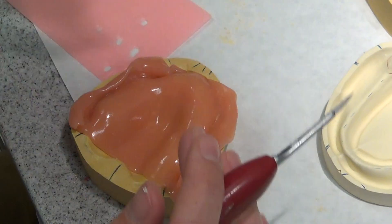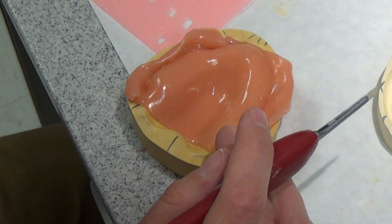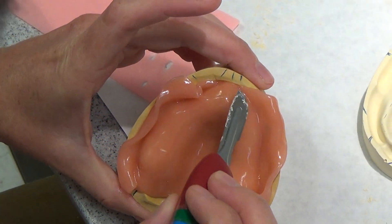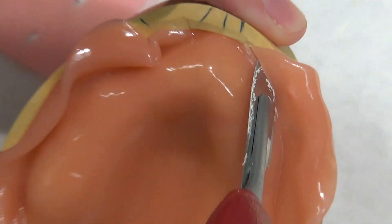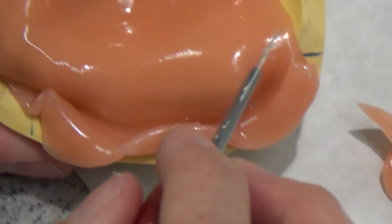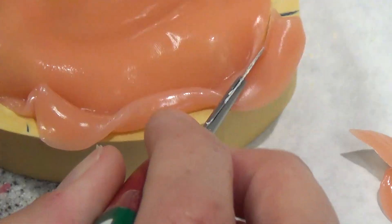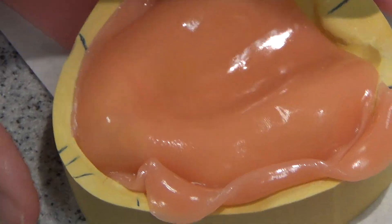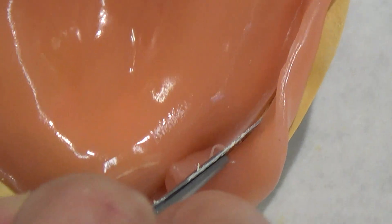I'm going to take my 20 blade and come back around the land area and trim this pretty close to where I want to be. I'm trimming it at the land area all the way around, and I'm just going to get rid of this excess because I don't need it.